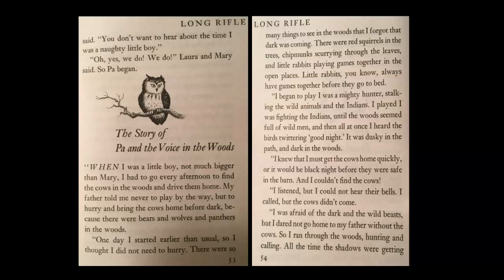'When I was a little boy, not much bigger than Mary, I had to go every afternoon to find the cows in the woods and drive them home. My father told me never to play by the way, but to hurry and bring the cows home before dark, because there were bears and wolves and panthers in the woods. One day I started earlier than usual, so I thought I did not need to hurry. There were so many things to see in the woods that I forgot that dark was coming.' There were red squirrels in the trees, chipmunks scurrying through the leaves, and little rabbits playing games together in the open places. 'Little rabbits, you know, always have games together before they go to bed.'